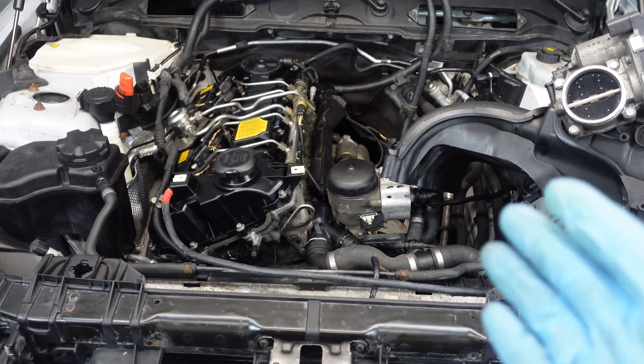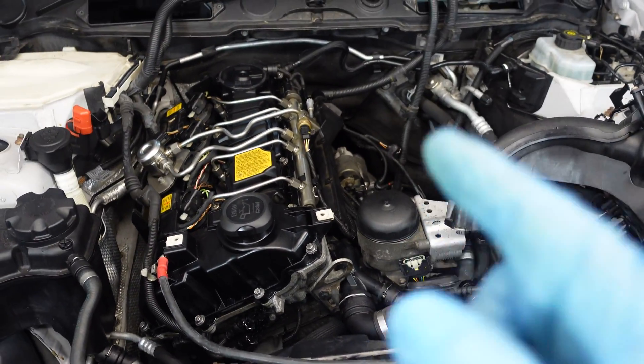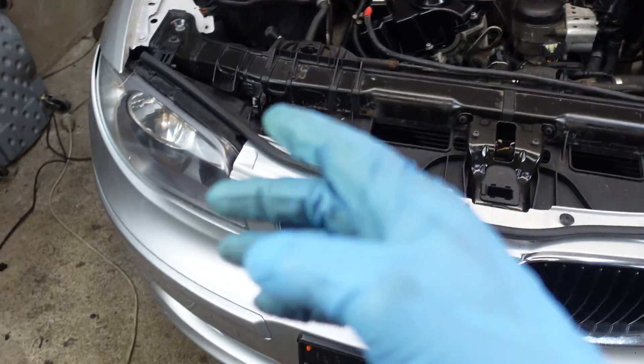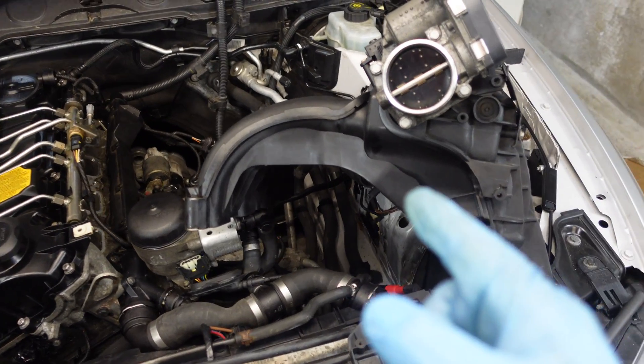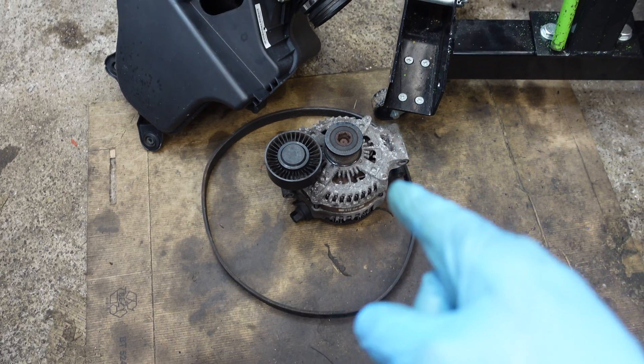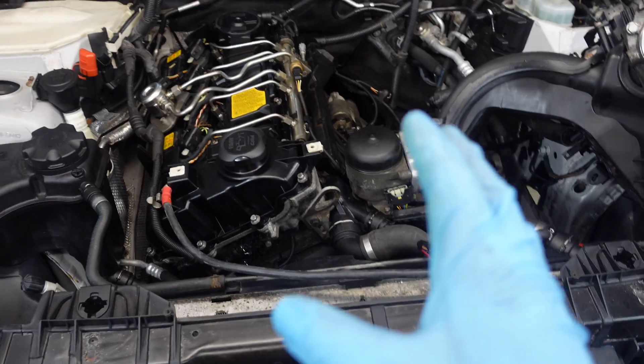Hi, it's BeamerZen and in one of my previous videos I removed the intake manifold from a BMW N43 engine, which is inside the BMW 1 Series. Now I'm going to replace some gaskets and reinstall the manifold back onto the engine. I'm also going to install the alternator, the drive belt and the airbox and put everything back into working order. Let's go!